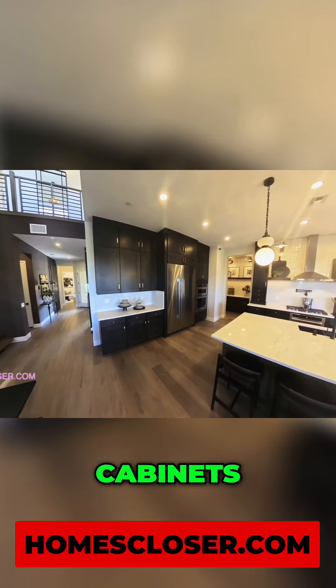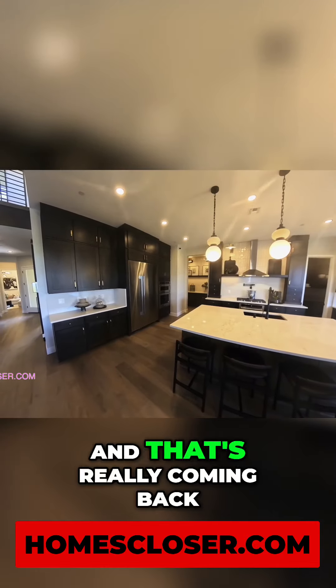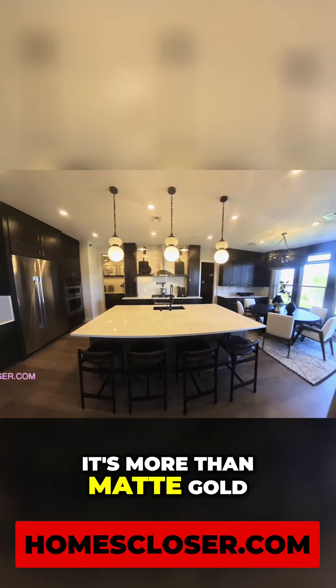You look at these cabinets — huge upgrade all the way to the top. You got your gold hardware, your handles there, and that's really coming back. Not the shiny gold, it's more the matte gold.